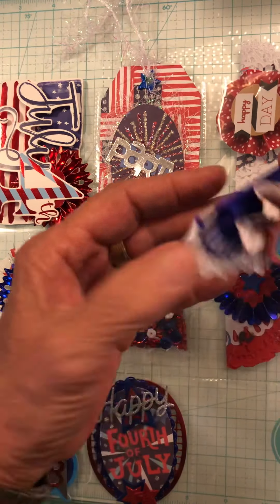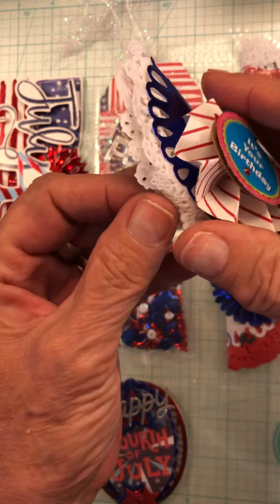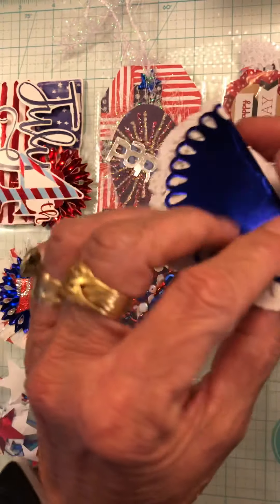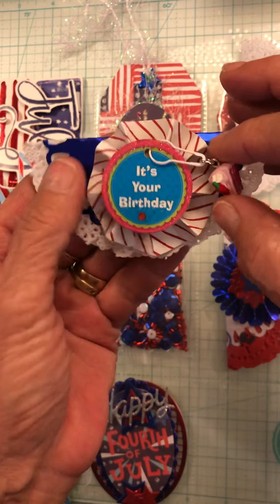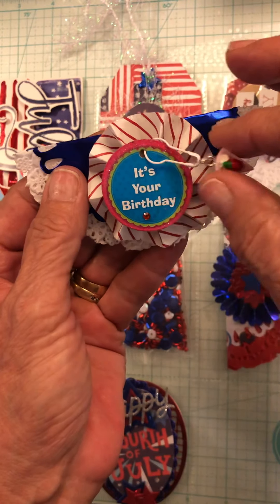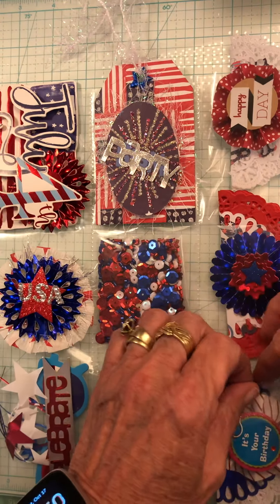Here's number three. Now this one is the birthday one. It has the doily — the white one. Then I put a blue mirrored stock paper doily on it. This rosette says it's your birthday, and I decided to hang a piece of cake off of it with a garment pin. So that's the three bag toppers.